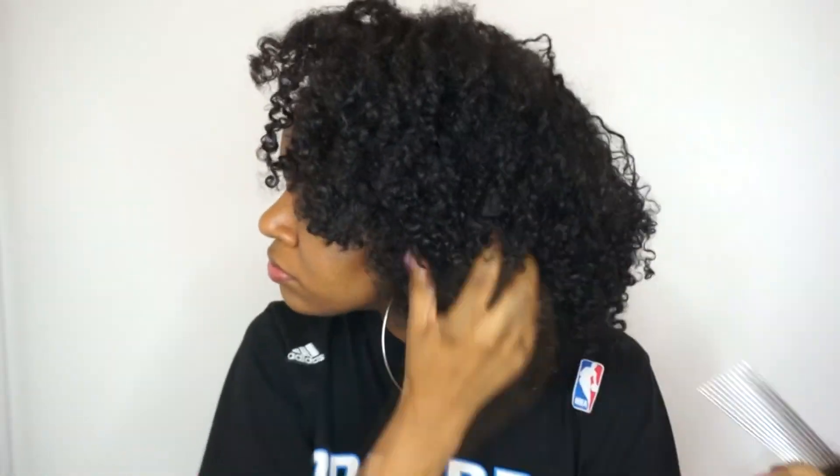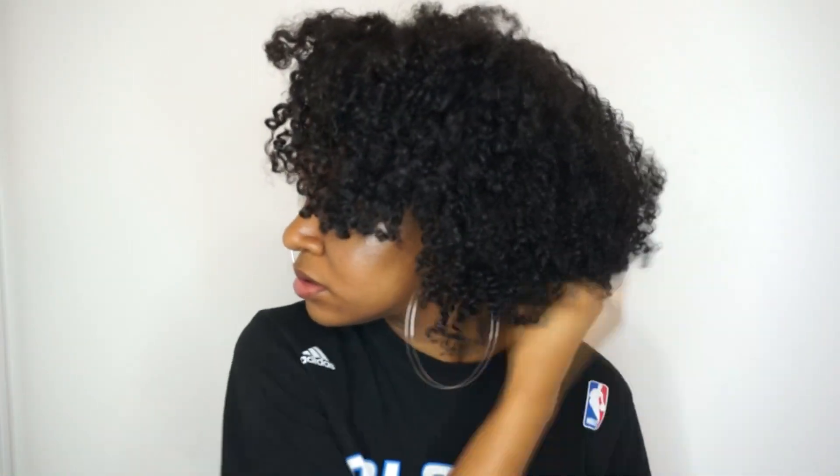I got my handy dandy pick and I'm gonna start fluffing it out, getting some more volume. You just kind of hold it and then lift out — you don't want to do it too rough because you don't want to break your hair off. And then if there are random pieces that are hanging longer than the rest of your shape, you can always go in with some water so it'll kind of shrink back up. I'm just going to keep messing with my hair until I get it how I want it to look.